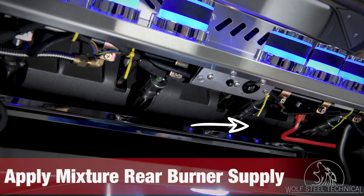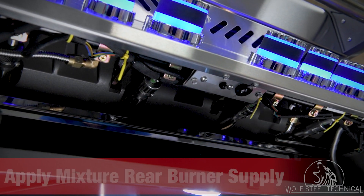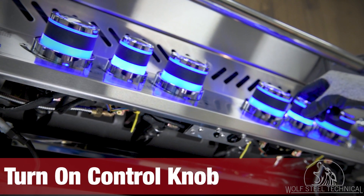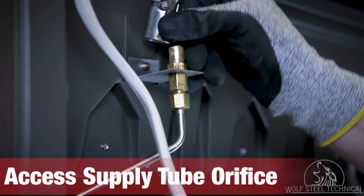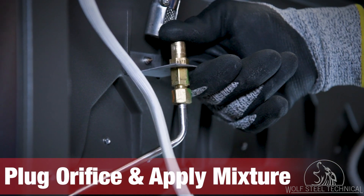Once you confirm there are no leaks, apply the soap mixture to the rear burner supply tube underneath the control panel. Ask someone to help you turn on the gas supply using the control knob while you move to the back of the grill. Move the burner tube off of the orifice before plugging it and applying the dish soap mixture.